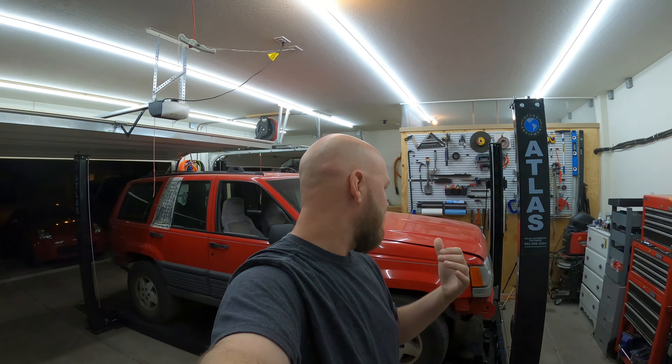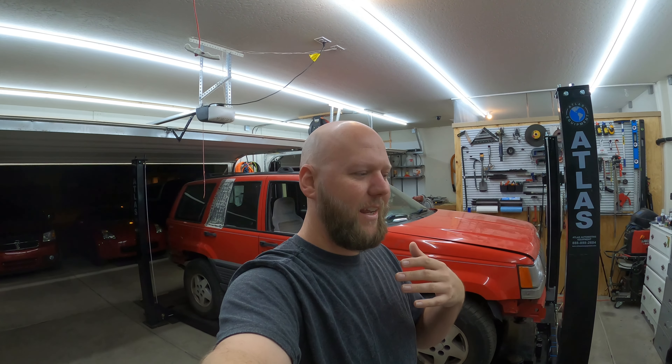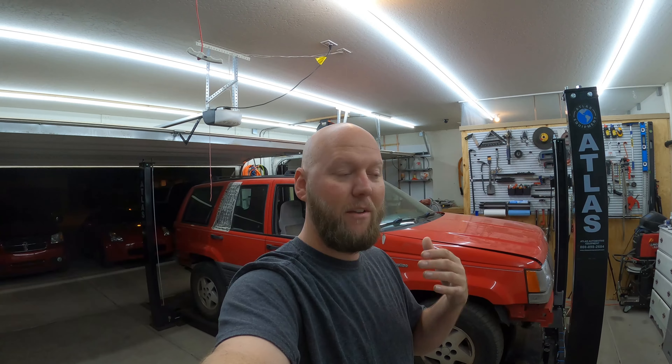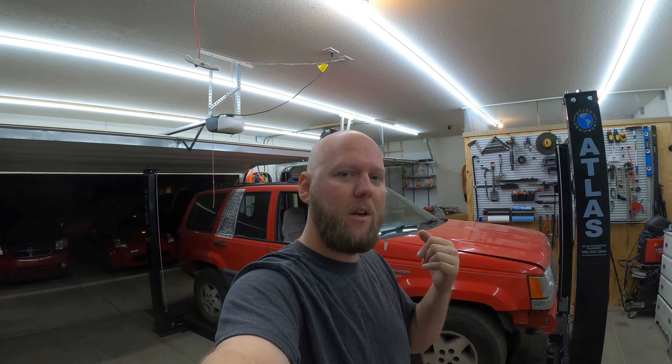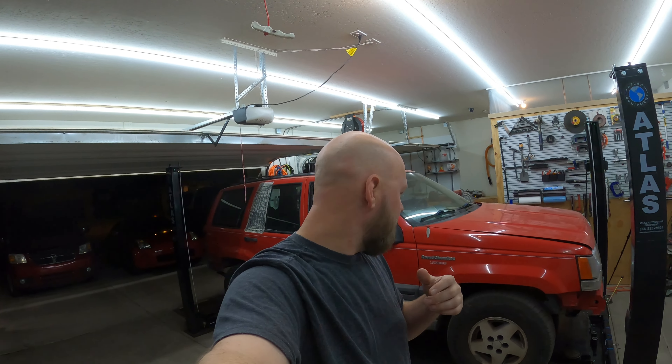The original plan was to get the head gasket, the rear main seal, the timing cover gaskets, the oil pan gasket, the transmission pan gasket — all these gaskets I was going to try and get done. I'm probably not going to make it that far. I don't even know if I'm going to finish the head gasket, but that's what we're going to start with today because I can finish up tomorrow — I've got tomorrow off as well.